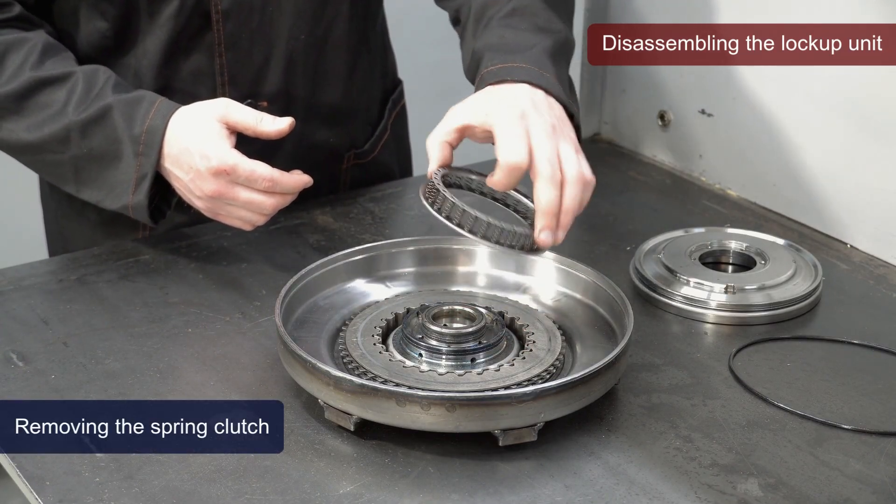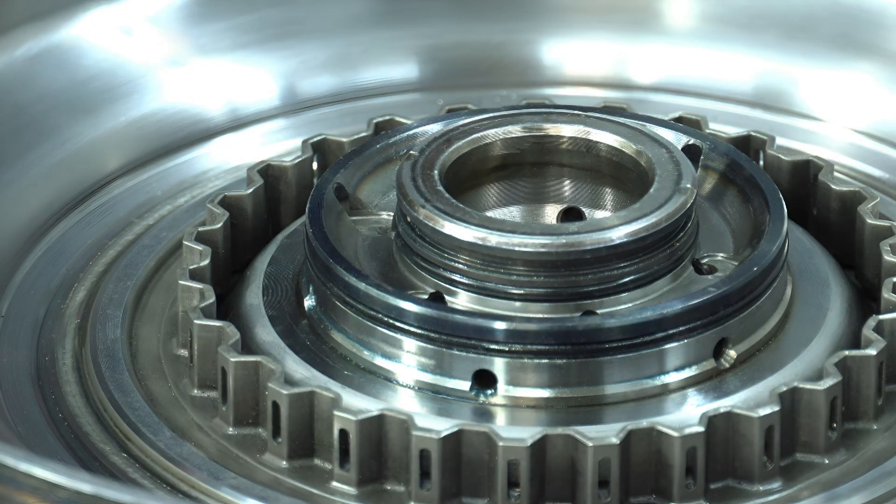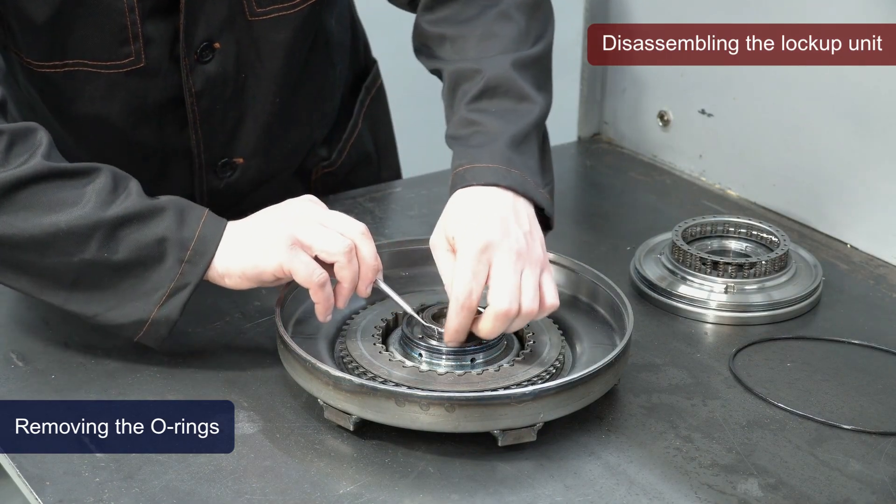We remove the spring clutch. On the internal parts of the torque converter body, engine side, two rubber rings are installed in annular grooves. They must be replaced during repairs.